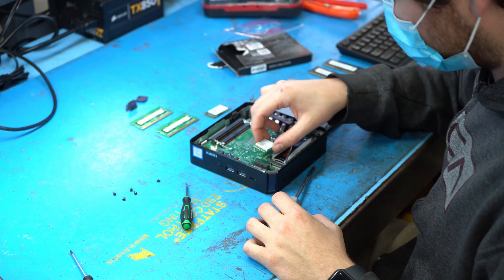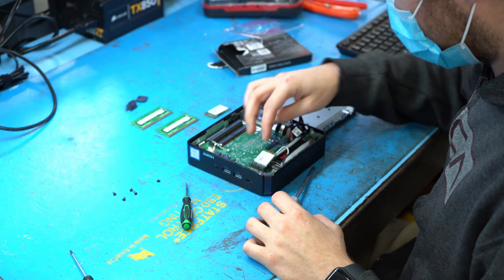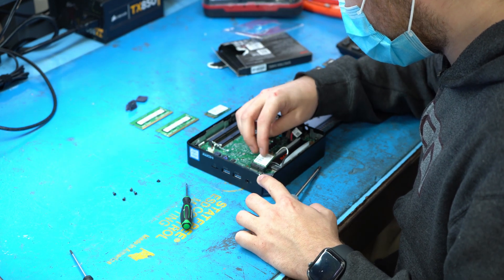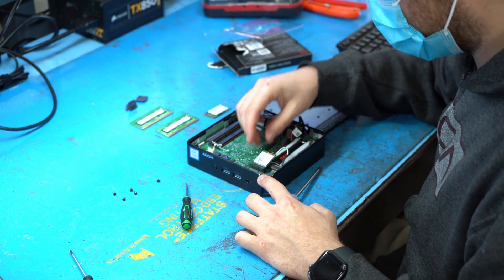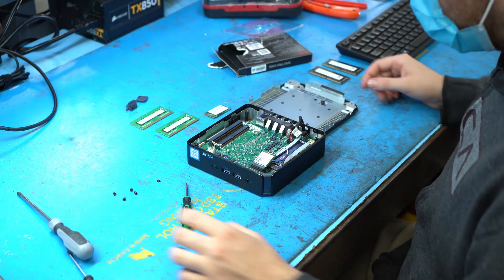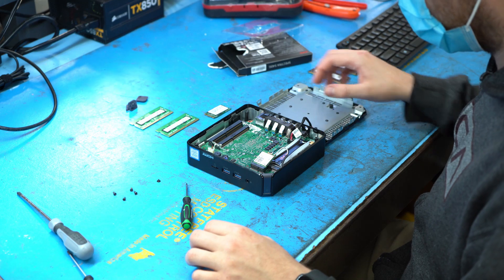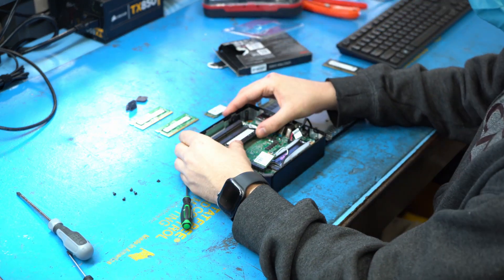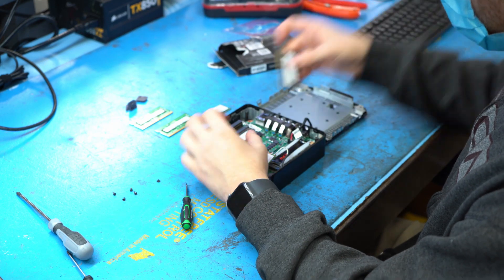Kyle's got the new SSD secured. Actually, we're going to go ahead and put the Wi-Fi card back in — we're just not going to secure it down with the screw. It should still work. And then when we boot this up, we're not going to put the casing back on just yet, just so we can demonstrate to you that everything is working. So Kyle's going to go ahead and put the memory in now — very easy, probably the easiest part of the whole thing.